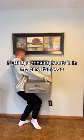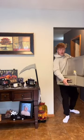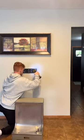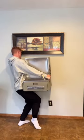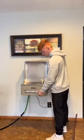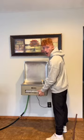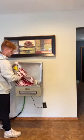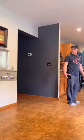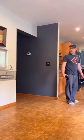Putting a drinking fountain in my parents' house — I saw it on Facebook and figured it would be a great addition. I didn't know how to hang it, so I just used a wall mount from a TV, and then it worked. I used a garden hose for my water supply, and guess what — that worked too. I cleaned it up and then my parents came home.